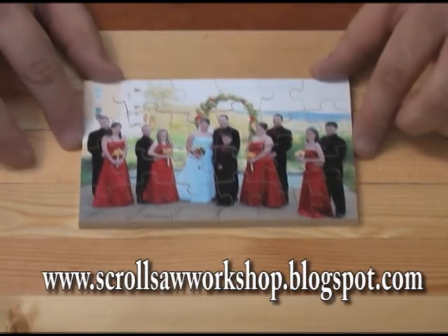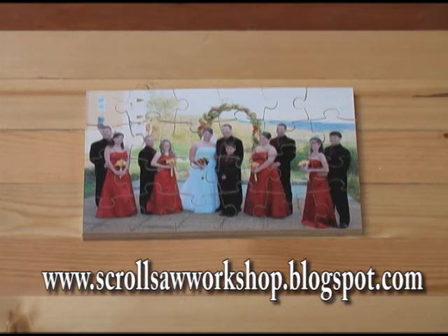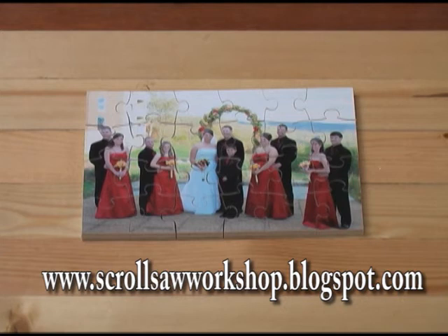And there's your heirloom puzzle, all ready to be put in the box. These make absolutely great keepsakes for weddings, anniversaries, or birthdays — just about anything you can get a picture of, you can make a puzzle out of it. I have the 4x6, 5x7, 8x10, and also a square 5x5. Each one comes with two different size puzzle pieces. I hope you enjoy this project — visit my website at www.scrollsawworkshop.blogspot.com where you can buy this template book for $7. Thanks for watching and we'll see you next time at the Scroll Saw Workshop.